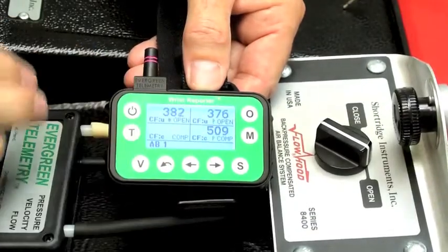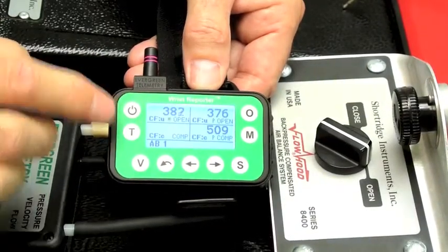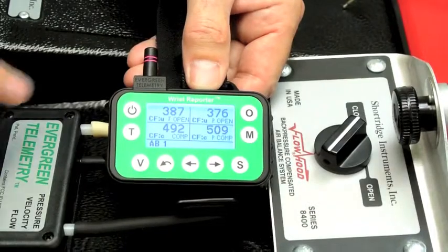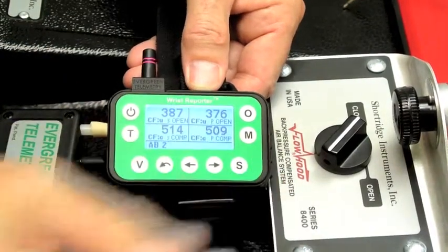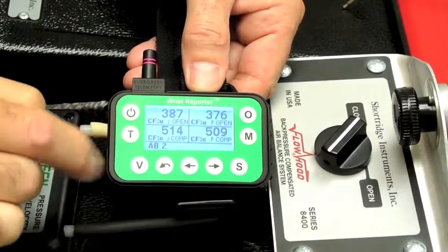First, let's collect another one. So those move over as the prior reading. I'm getting a current reading here. Close the flaps again. Now I have uncompensated plus compensated. I'll press S to store. And I've stored my second one in AB.